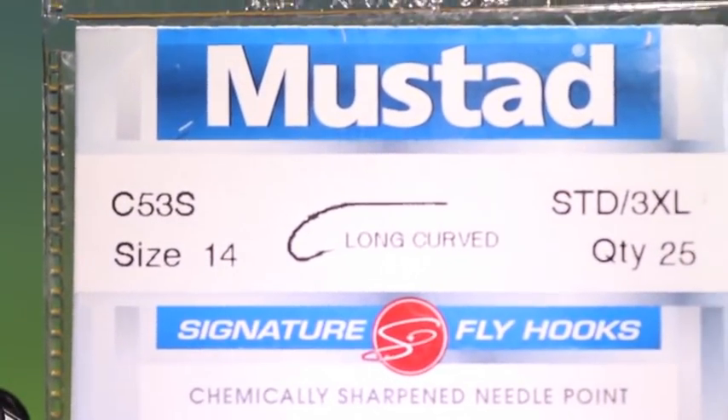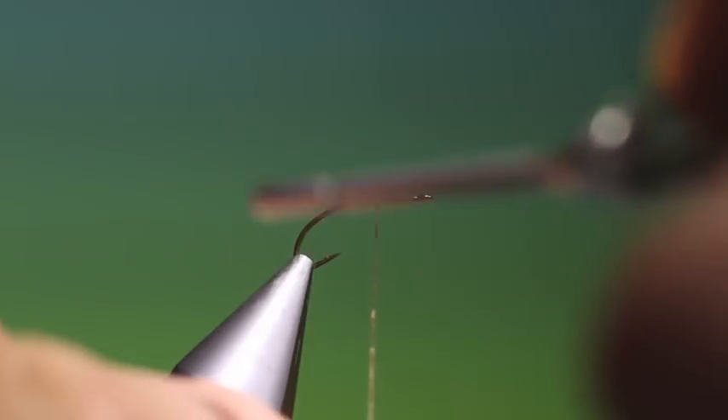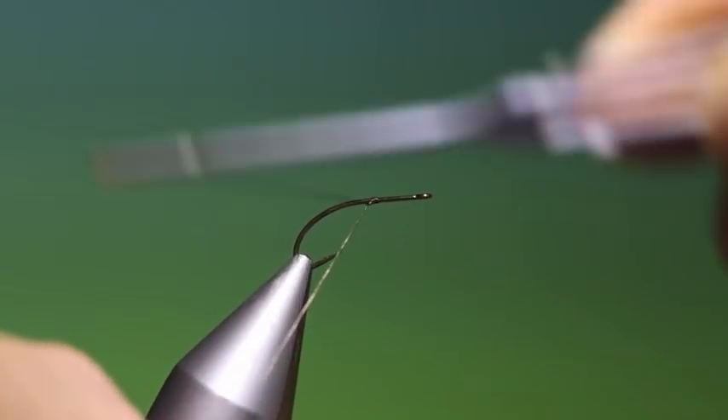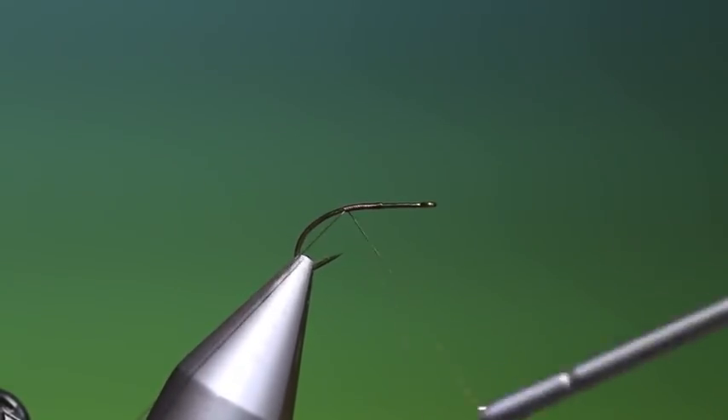We'll start with a Mustard C53S size 14. This is a fluttering caddis variant. I'll just put a bit of tying thread on. I want to go a little ways down the bend here.